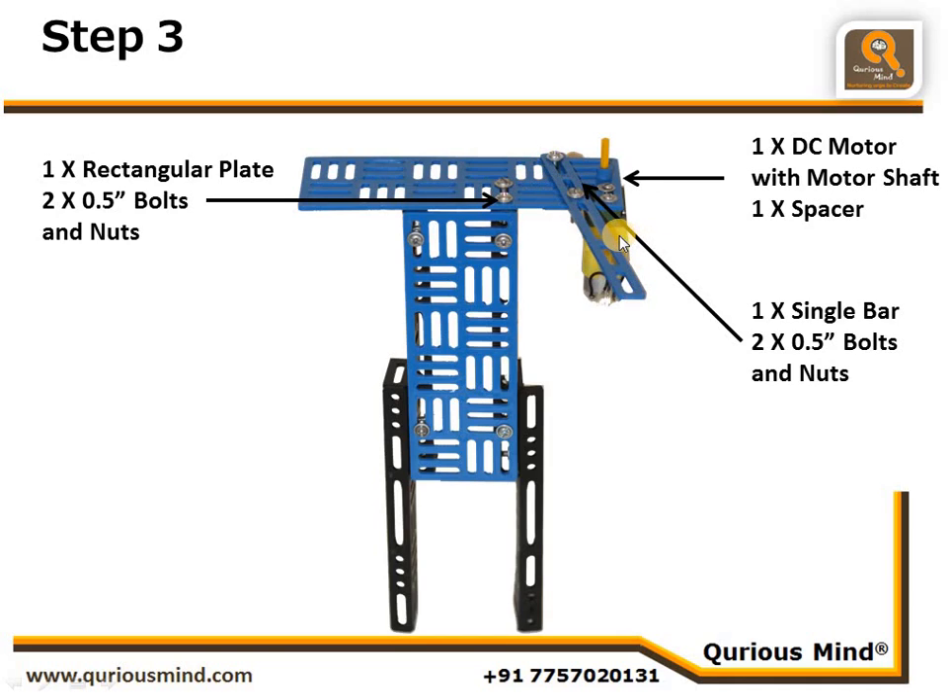We are connecting a motor with a motor shaft. The motor shaft is coming out of the horizontal slit — there is a horizontal slit one-third from that side — and the motor screws are connected into the vertical slit. We have also placed one spacer onto the motor shaft to create some space.